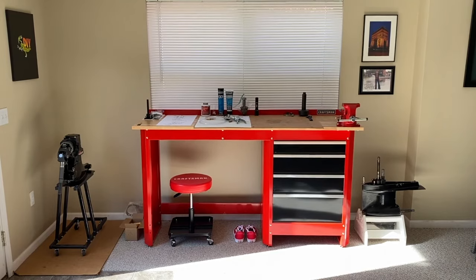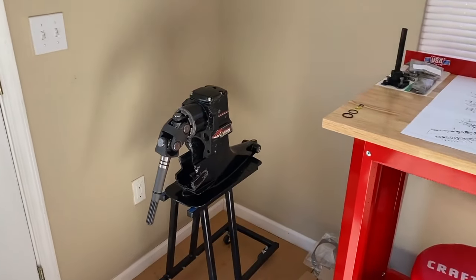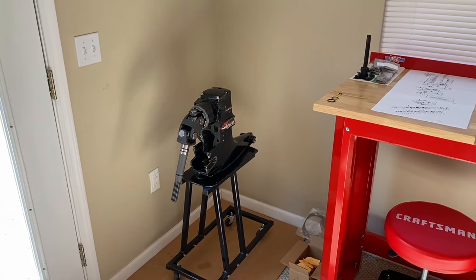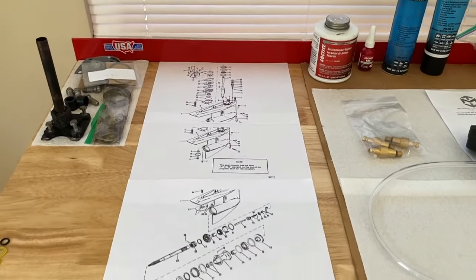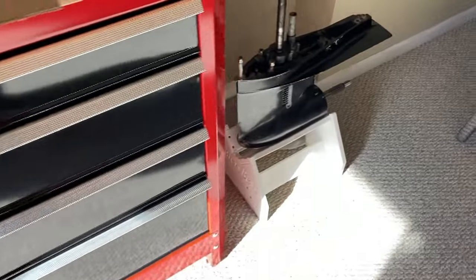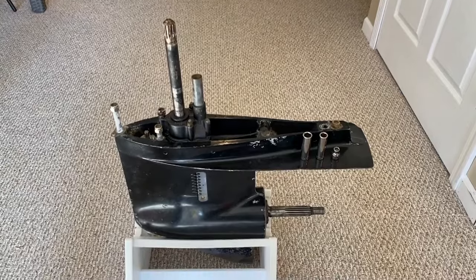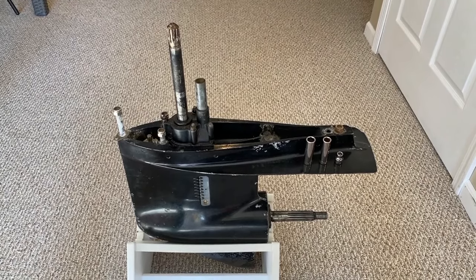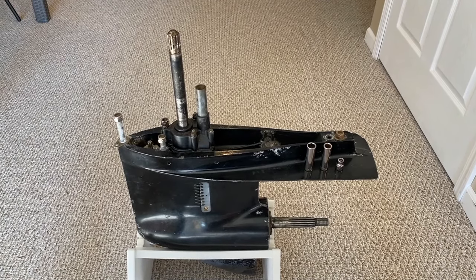DIYers, at the Craftsman workstation now. On the left-hand side on the stand is our upper unit. If you're joining us from the previous videos where we've rebuilt the entire upper unit, so happy to have you. Check out the links down below in the comment and description sections. We've shifted the upper unit schematic paperwork to the side and placed the lower unit schematic paperwork. We are going to follow this to the T. On the lower unit stand is our lower unit. I am referencing my exact serial number service manual. If yours is different, I highly recommend following your specific service manual.